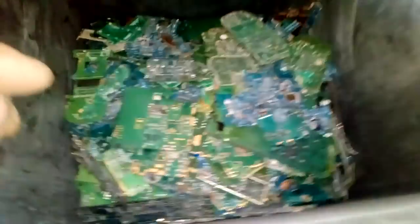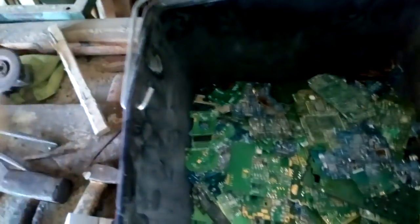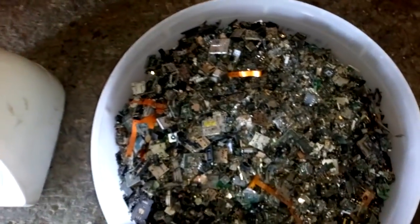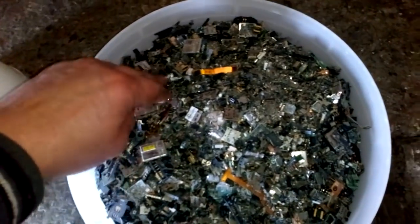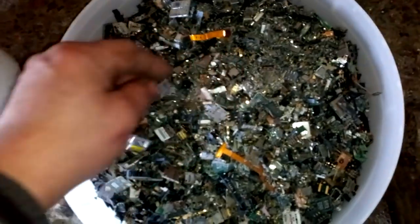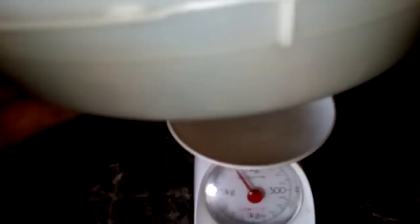We're clean. All day I cleaned those cell phone boards and my hands are killing me. We've got the clean board ready for AP solution. And what we got more — it's dead crumbs. We got 2 kg, and plastic and some other stuff with the pins. 200 grams is the dish.